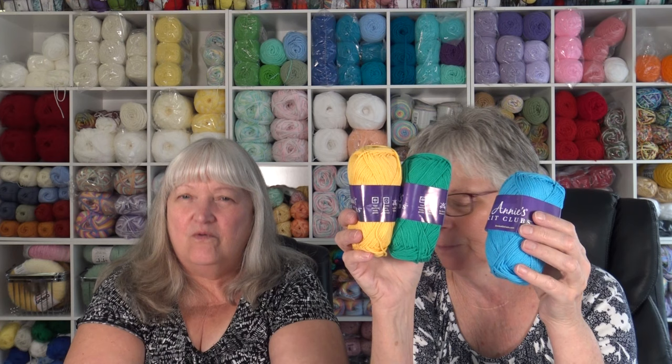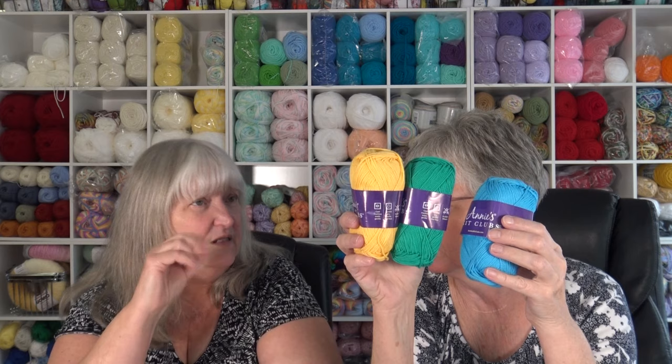What I like about the number 3 lightweight yarn is that you can also use it to make facial cloths for the bathroom since it's a lighter weight cotton — not so thick. Maybe I'll make some. In our bathroom, my husband likes the real thick washcloths but I like the thin ones. Maybe I'll try making one or two for myself.